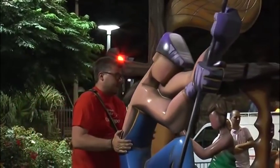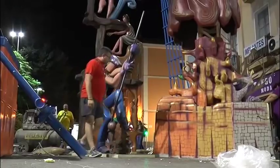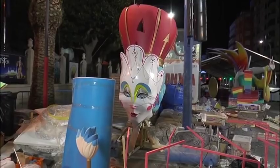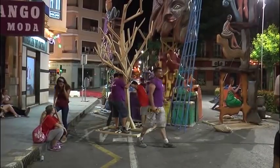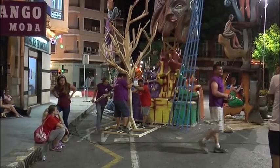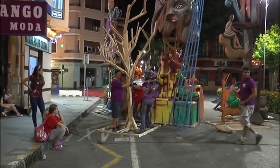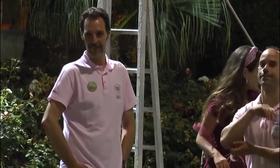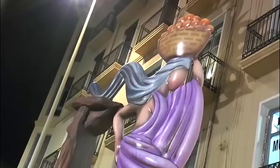Lo primero que hacen es trasladar las piezas desmontadas y debidamente embaladas. Hay que seguir minuciosamente las instrucciones del maestro constructor de la hoguera. En los distritos se trabaja bajo la atenta mirada de las bellezas de cada comisión. Ellas también son el motor de la fiesta y viven su particular sueño festero. Aunque la mayoría de las veces nos centramos en las bellezas mayor e infantil y sus damas, las bellezas de cada hoguera representan los pilares necesarios para sostener esta celebración.